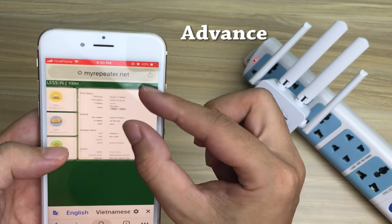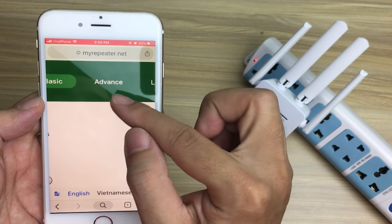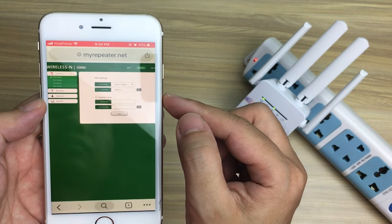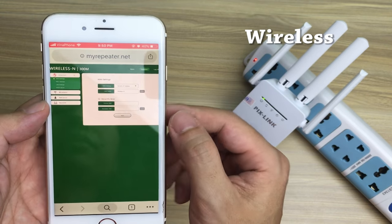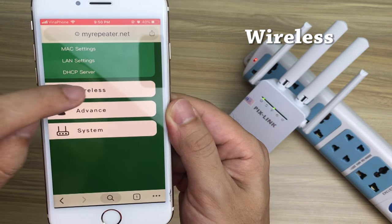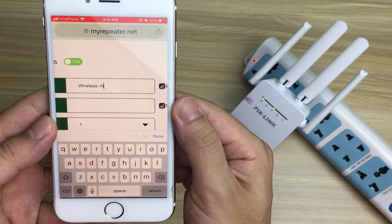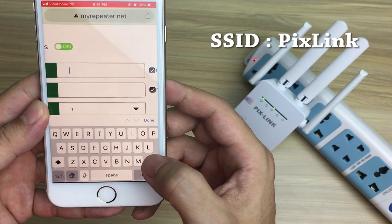Next, tap Advanced. On the left menu, select Wireless. Enter the Wi-Fi network name in the SSID box.